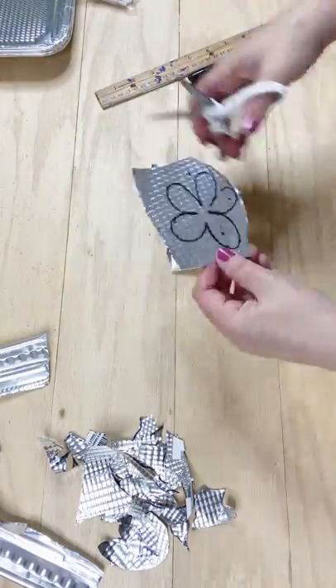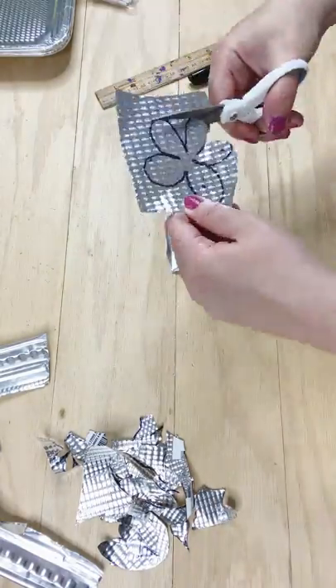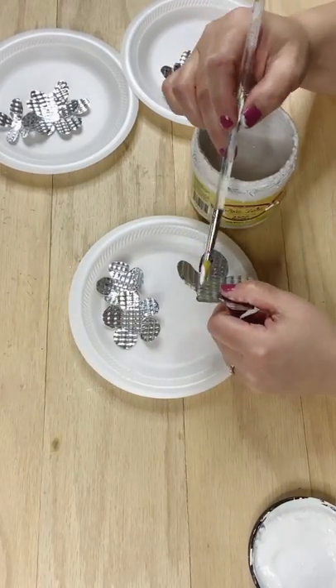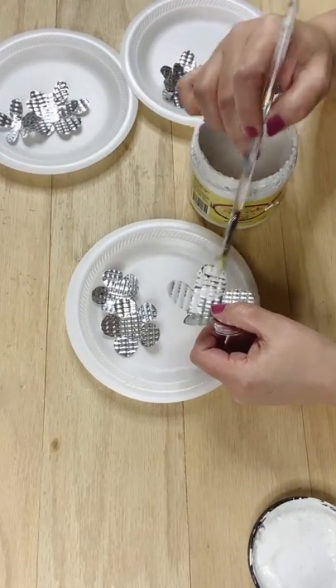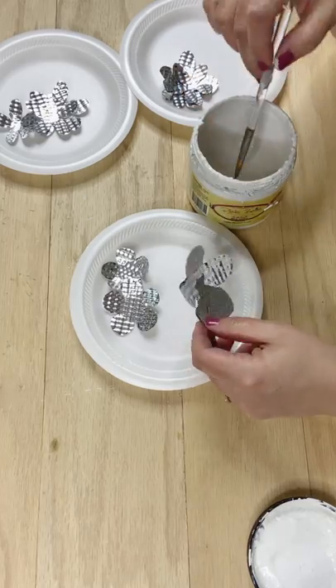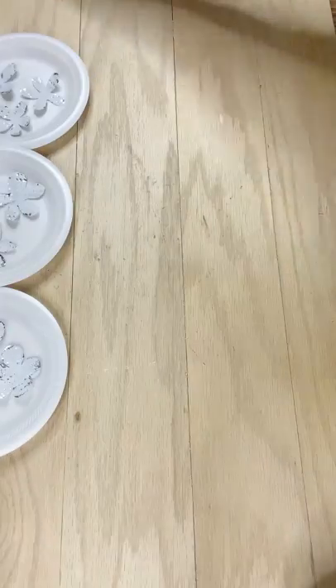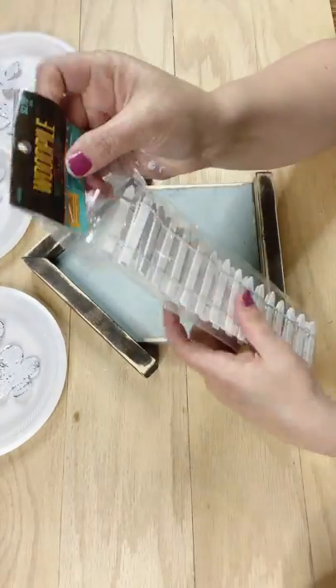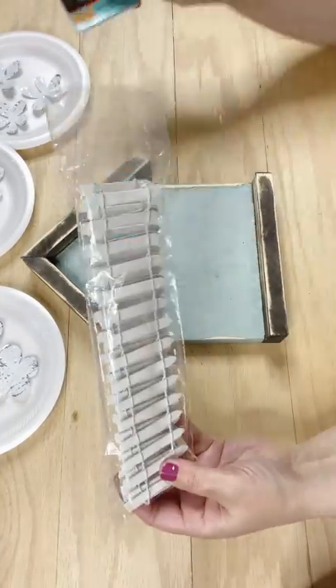Now I have never cut myself on this stuff. Some people do warn that it could be sharp, but I just have never run into issues. Do be careful if you give this one a try. Now I've got some white chalk paint — I'm using Dixie Belle's fluff color, but you could use any white chalk paint you want. I'm just giving them a really imperfect coat because I want them to look kind of rustic and distressed. We're going to set those to the side — I've already got all of them painted.